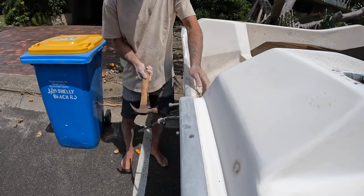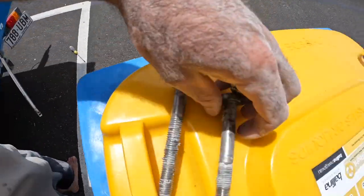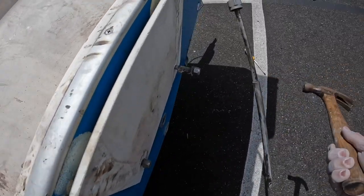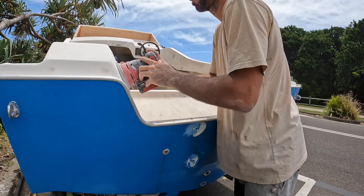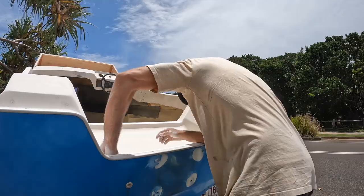I'm just removing the bolts from the previous motor — it was a 75 two-stroke Mercury, a big donk of a thing. I didn't want to keep that motor on the boat, so I was happy when I sold it. I didn't get to take footage of the motor coming off because the bloke literally showed up at my house unannounced, but yeah, I was happy he took the motor.